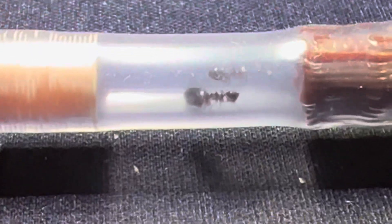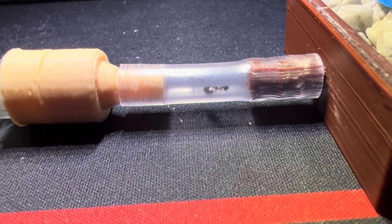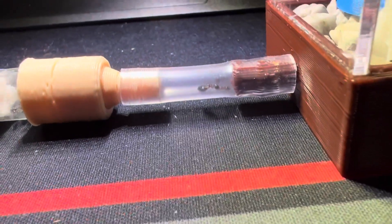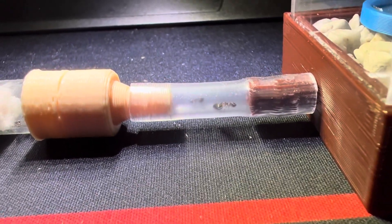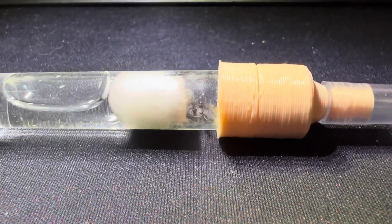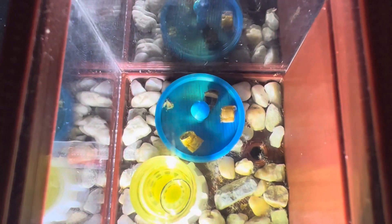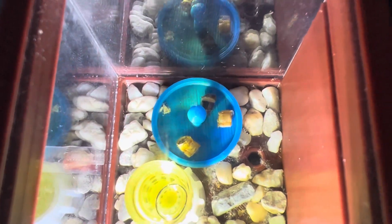I actually think the Crematogaster killed their queen, because that looks like a worker dragging the queen's gaster. So there's not really going to be too much to show for this colony. They seem to have done well for hibernation this year, other than killing their queen. I fed them some superworm after they warmed up and noticed them crawling around more, but I don't see this colony lasting unfortunately.